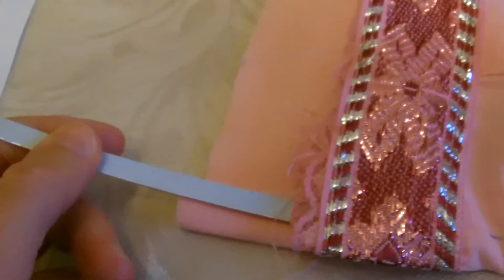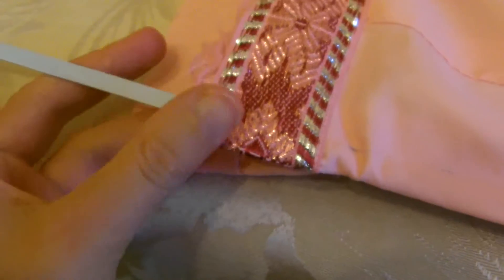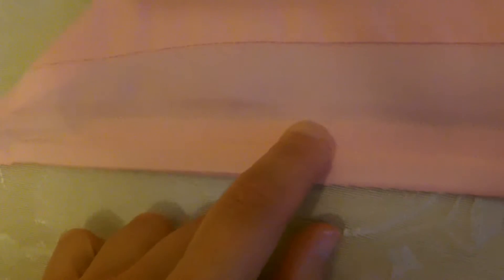Next I'm going to be sliding in my last piece of boning down the last section at the back. To do that I've run a sewing line about a centimetre in to create my last channel, then I've just popped that in and very carefully slid it in. Next you have to run another sewing line roughly about a centimetre in all the way up, to make it ready for putting the eyelets in. Make sure you do that for both sides.